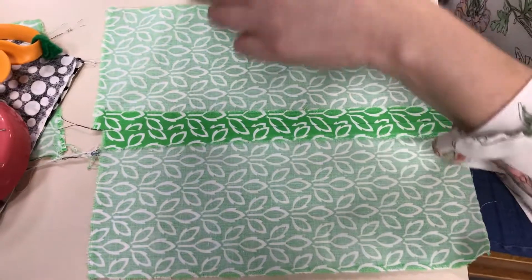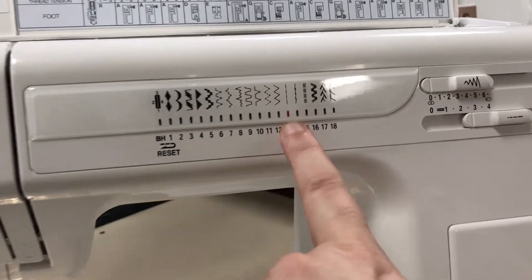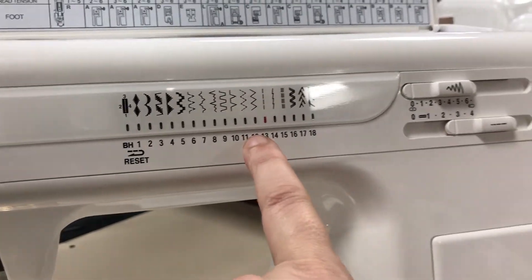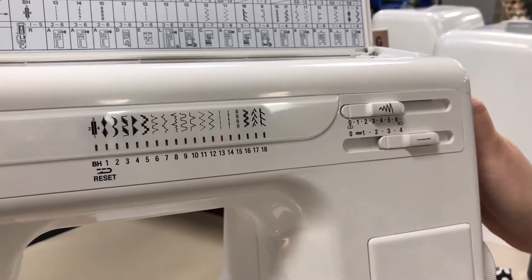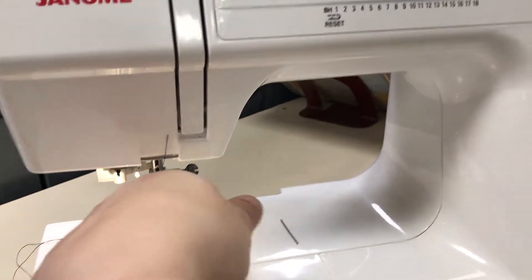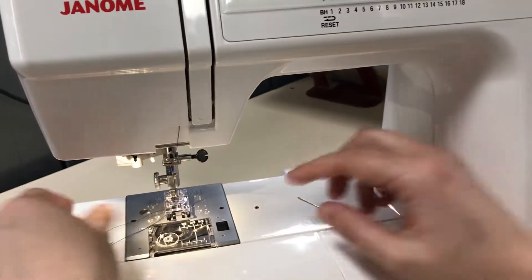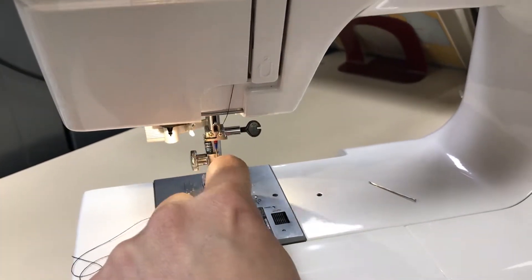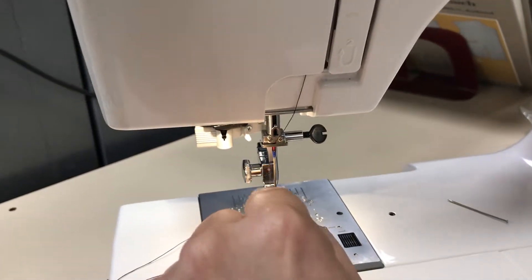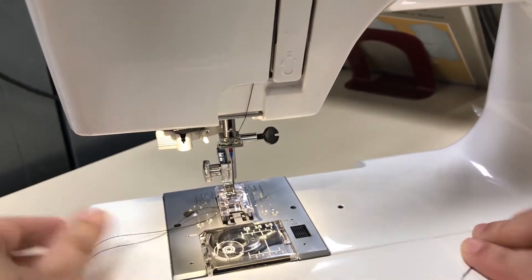I'm on straight stitch and I'm going to change to zigzag, which is stitch 12. Always before you change, make sure your needle is in the up position, then turn until you're on 12. When you use 12, because the needle is going to go back and forth, you have to make sure you have a foot with a wide slot opening — A and B are both good choices.